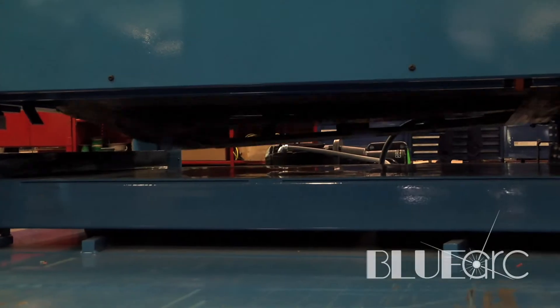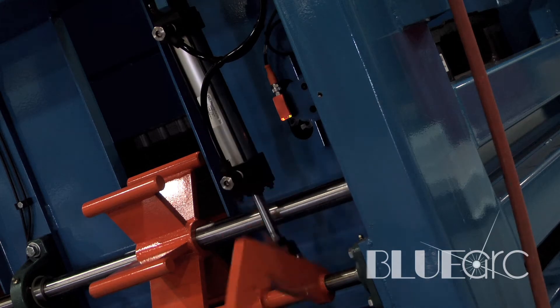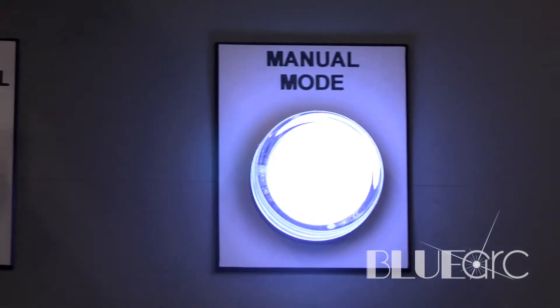What this does is simplify the design and cuts a lot of cost out of the pallet dispenser itself. What's unique about this pallet dispenser is that it works both for wood pallets, the CHEP style pallets, as well as plastic pallets.